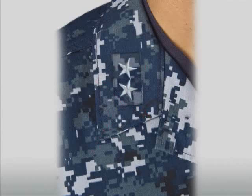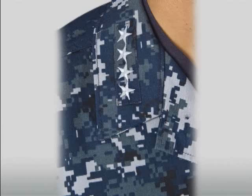Rear admirals will wear the rectangular size embroidered great insignia. Vice admirals and admirals will wear a slightly smaller size insignia to properly fit on the collar. The insignia is centered between the top and bottom edge of the collar. The outer edge of the insignia should be approximately one inch from the front edge of the collar, with one ray of each star pointing toward the top edge of the collar.